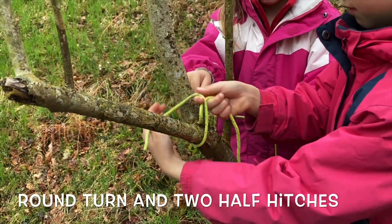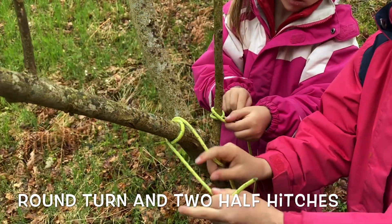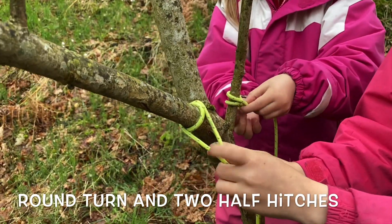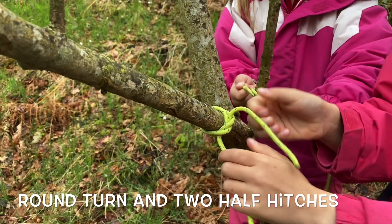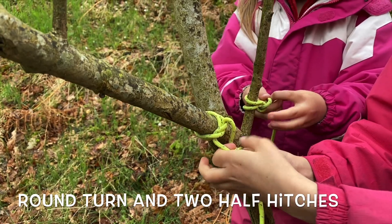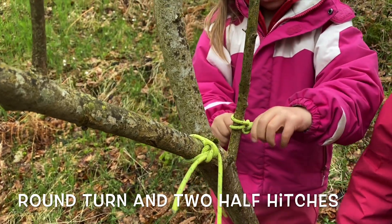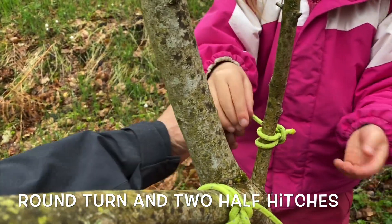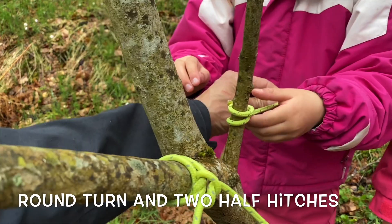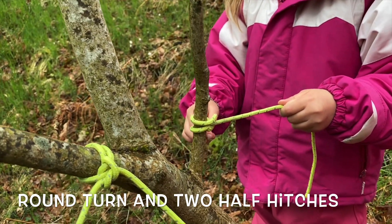We're going to tie the short end, wrap it once all the way around the branch, and now Lucy's tucking the short end behind the long side once — and here comes the second one. Pull tight. Job done. Emily at the same time has also done a round turn and two half hitches, although when she pulled it her second half hitch came out, so we'll practice that some more.